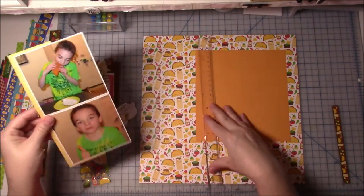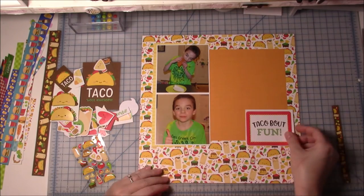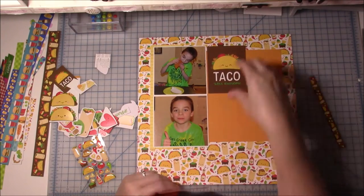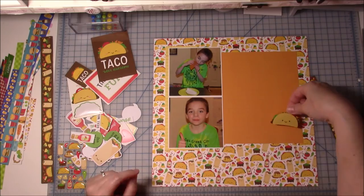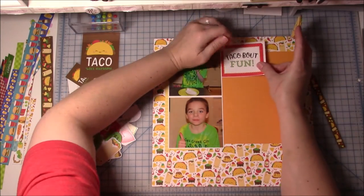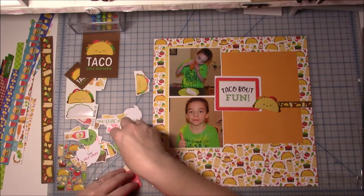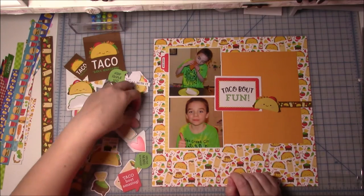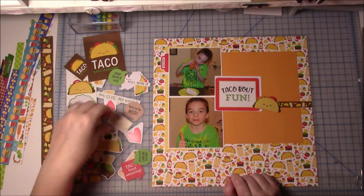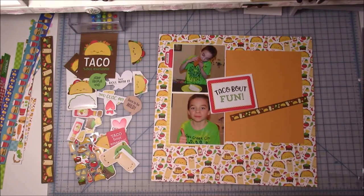Now I'm gluing down everything. I really wanted to use this big title sticker that said 'Talk About Fun' and this one says 'Talk About Awesome.' One thing I thought was really great was the green in my son's shirt — it almost was meant to go with this pattern paper because there are little pops of green here and there. I'm trying out a few different things, not sure where I want the title to go. I want journaling because I want everybody to know what he was eating. And here's where I just — I can't do it. So I decided to look for another sketch.